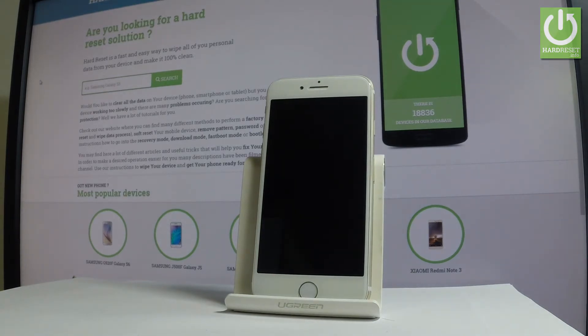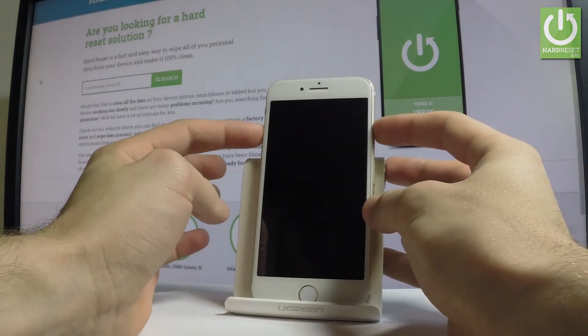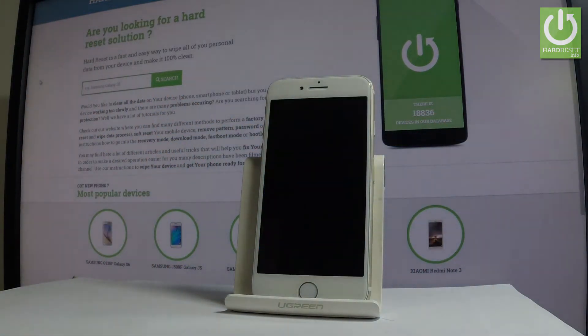Once the phone is off, use the following combination of keys: power key and volume up. Hold down both keys together for a couple of seconds, then release them as soon as the Apple logo pops up on the screen.